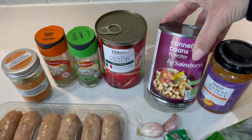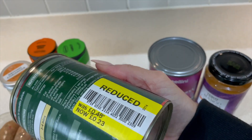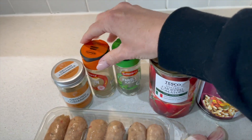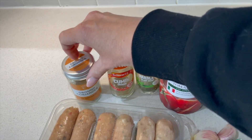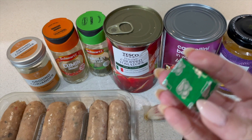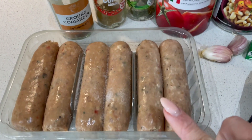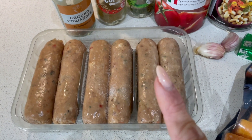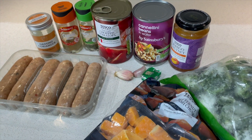A tin of cannellini beans, some chopped tomatoes — I pick these up when they're a little bit damaged to save on cost — and then store cupboard parsley, cumin, and coriander. I have a vegetable stock cube, a couple of garlic cloves (you can use lazy garlic if you prefer), and here are my vegan sausages, which I also bought reduced, so bargain dinner coming up.